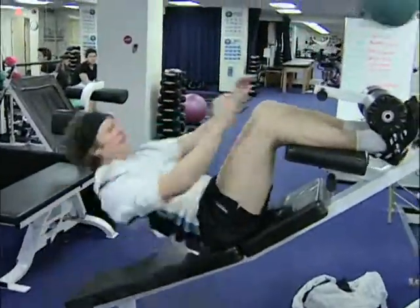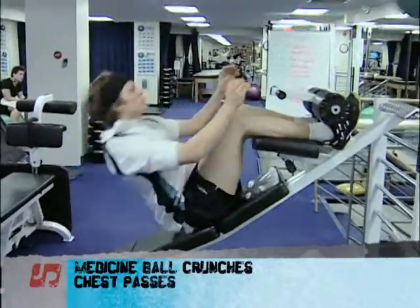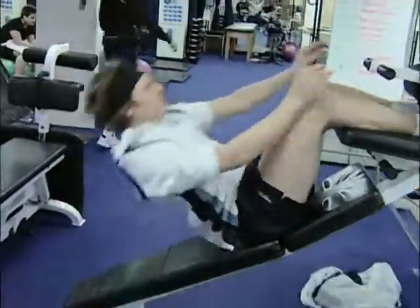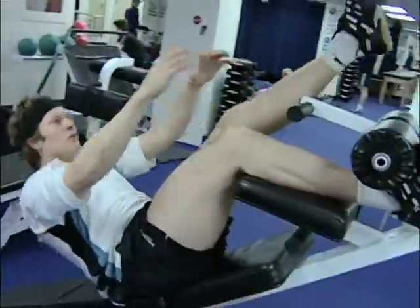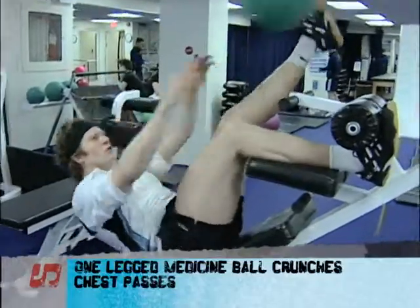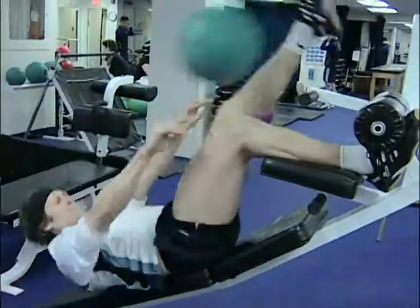Throwing from the chest — from the chest, instead of him over the head.